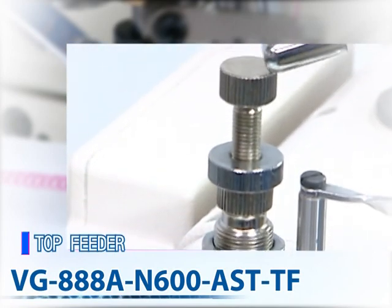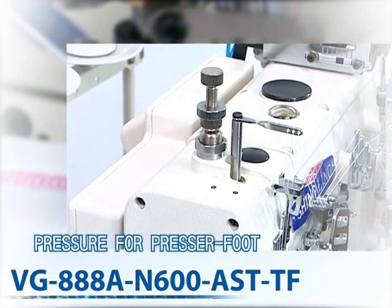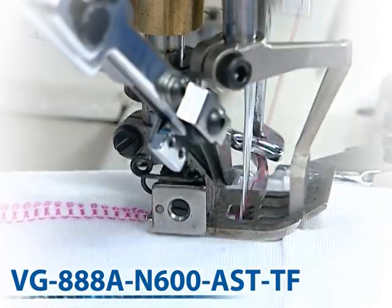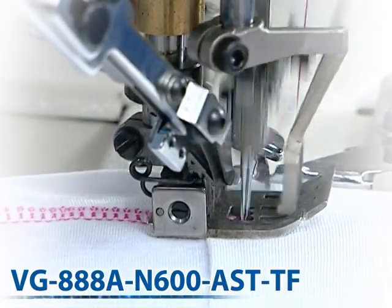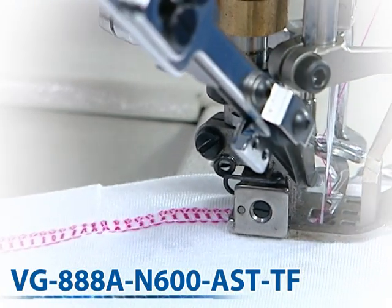This series is designed with a concave shape in the right side of the needle plate in order to make for easier bottom-line loop threading. Automatic lubricating and oil recycling protects parts from wearing out and from oil leakage.